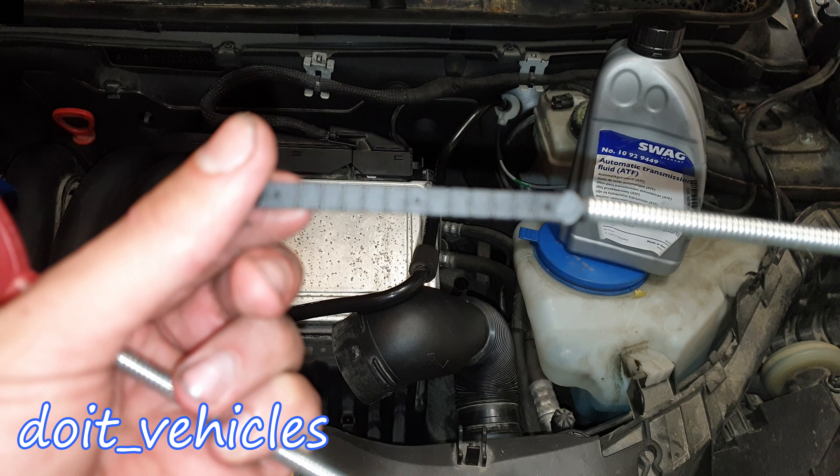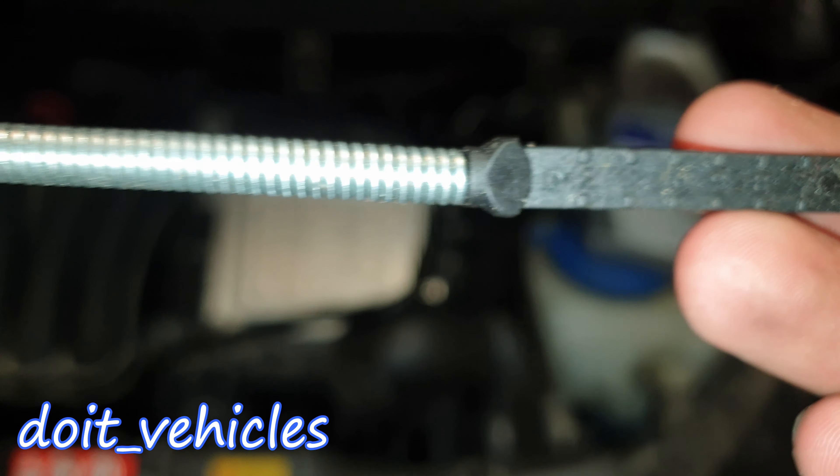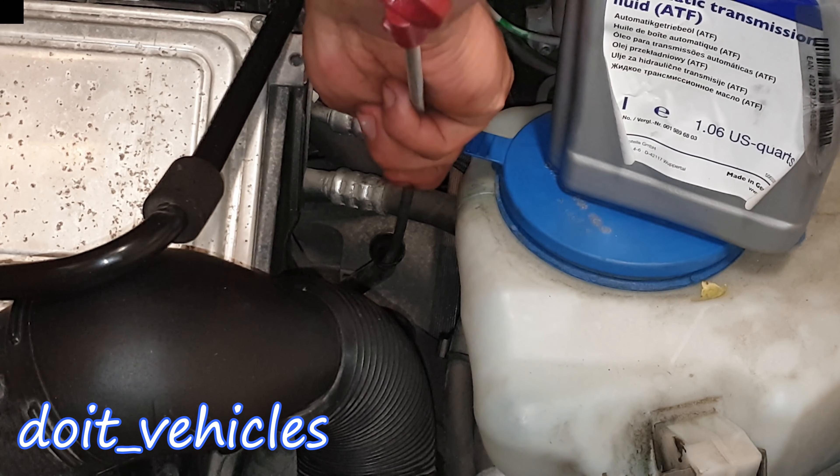You will definitely need a transmission dipstick. This one is not original but it has some level marks on it so you can still do the job.